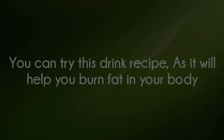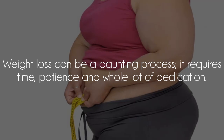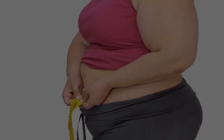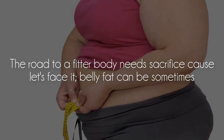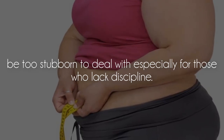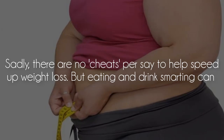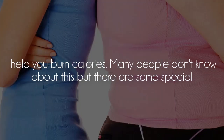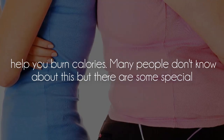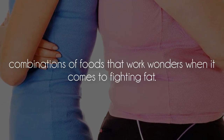You can try this drink recipe as it will help you burn fat in your body. Weight loss can be a daunting process — it requires time, patience, and a whole lot of dedication. The road to a fit body needs sacrifice. Belly fat can sometimes be too stubborn to deal with, especially for those who lack discipline. Sadly, there are no shortcuts to speed up weight loss, but eating and drinking smart can help you burn calories. There are some special combinations of foods that work wonders when it comes to fighting fat.